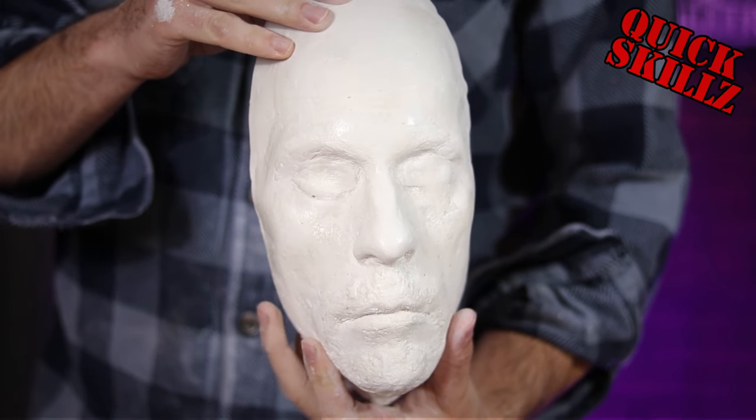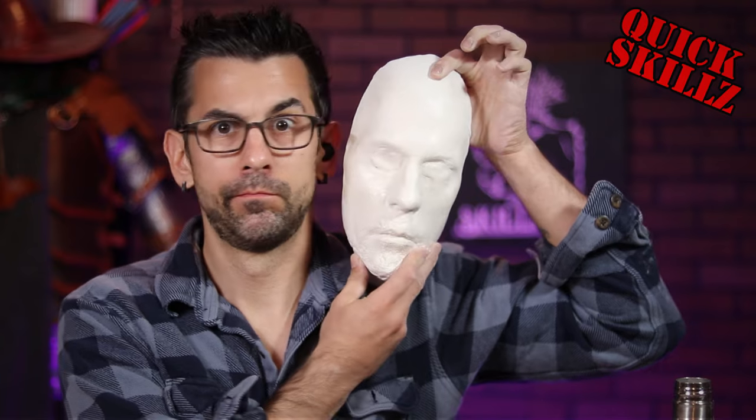What up fam! On this episode, we learn how to make a face cast for making special effects prosthetics. Stay tuned!